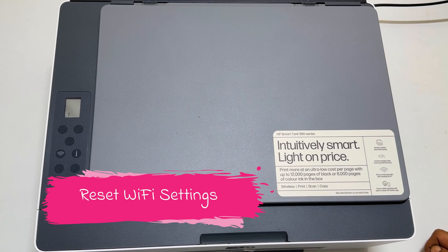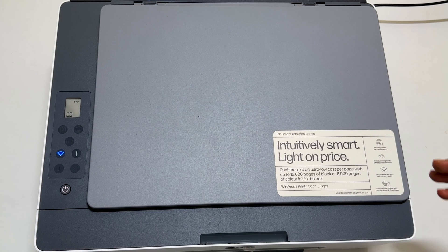Welcome to the channel. In this video, I am going to show you how to reset Wi-Fi settings to default on the HP Smart Tank 580 all-in-one printer. To change the Wi-Fi SSID or password on the HP Smart Tank printer, one solution is to restore the wireless settings to default. So let's get started.